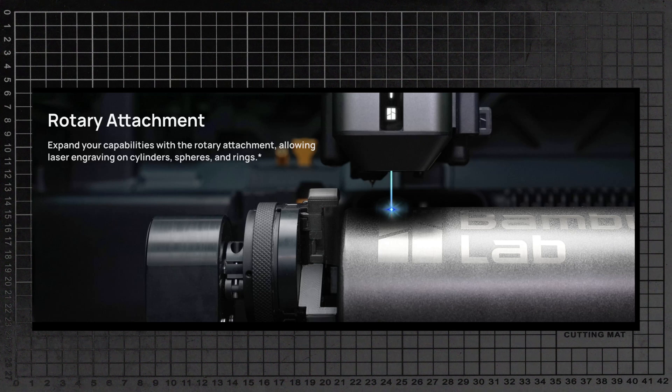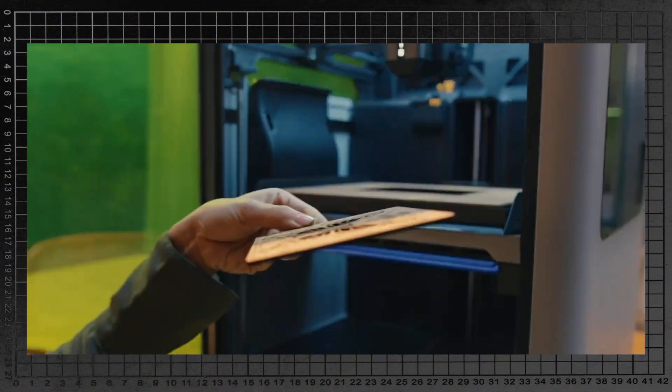There's also a rotary attachment for laser engraving on cylinders, which I think is cool. I can imagine getting a bunch of blank water bottles and being able to engrave logos on them at home — great for little merch runs. The same goes with the cutting tool. I know you can kind of do stuff like this with a Cricut, but being able to cut out stickers would be great for little merch runs for, you know, YouTube channels about 3D printing and botched designs, like Built.